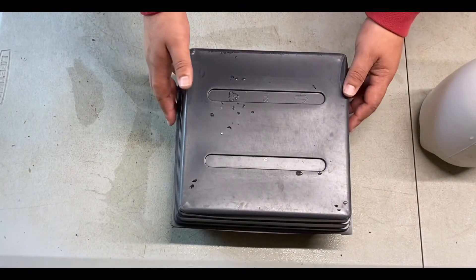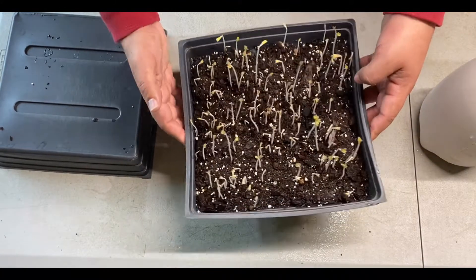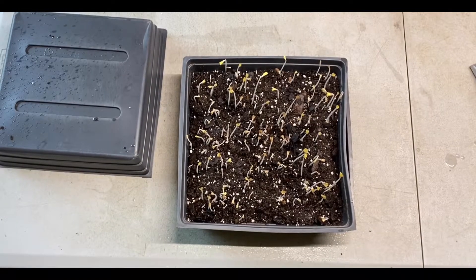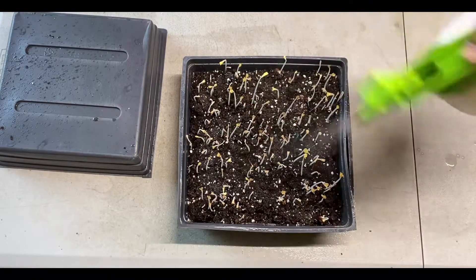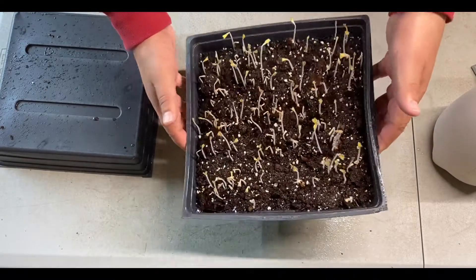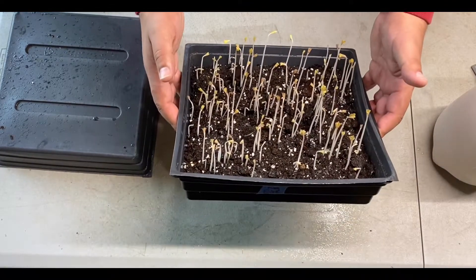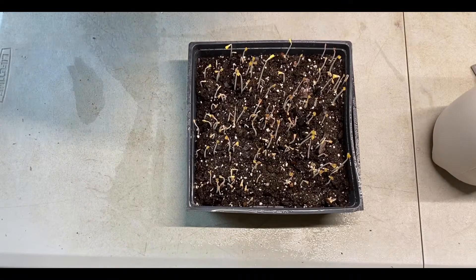We're back 12 hours into our Empress of India, everything looks good. You can see it's totally shot up just in the past 12 hours. I'm going to give this a quick mist — the soil is pretty moist so we don't want to flood it. Definitely keep in mind you don't want to drown your crop. Great growth rate on them.